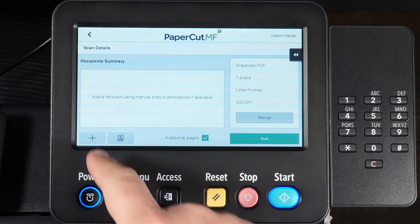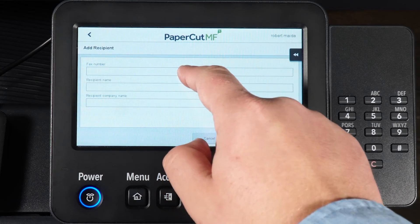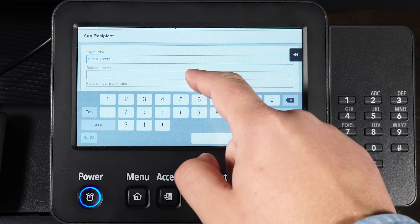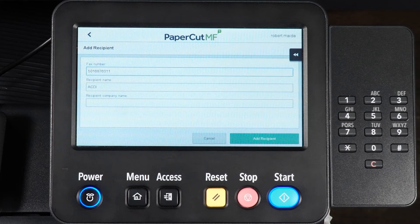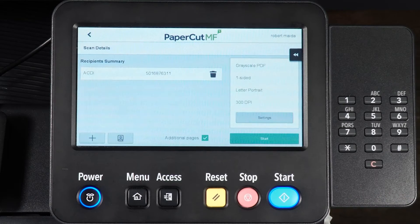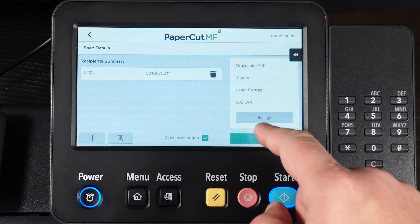Let's start with Manual Entry. Select the box for the fax number and input your recipient's fax number. Then complete the recipient's name and finally the recipient's company name. Add the recipient and select Start to start the scan.